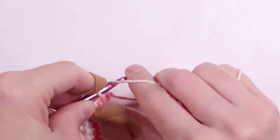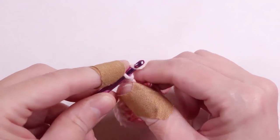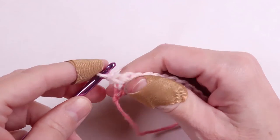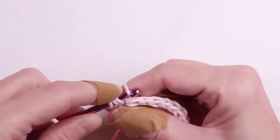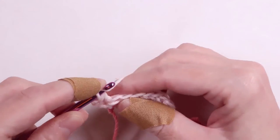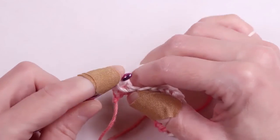Once you reach the end, chain two and turn your work. Now we're going to make a half double crochet in every stitch starting with the first one. At the end of every row, you'll chain two and turn your work. Continue crocheting until you have 15 rows.